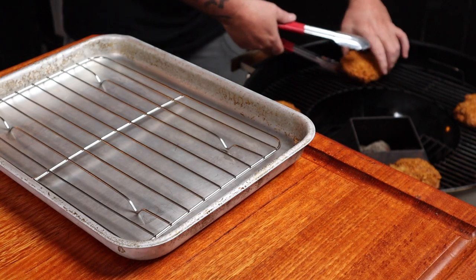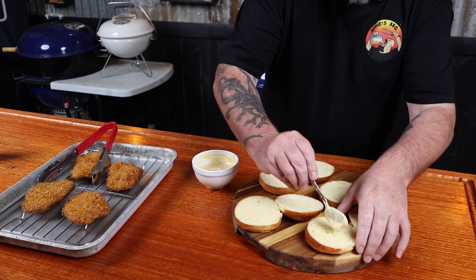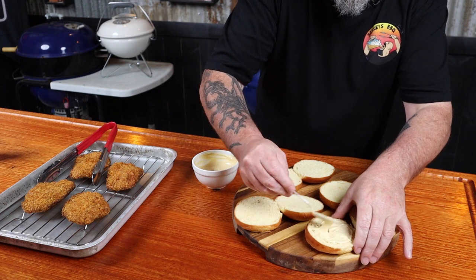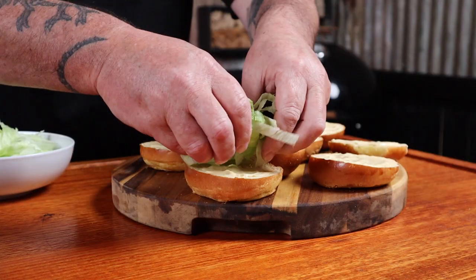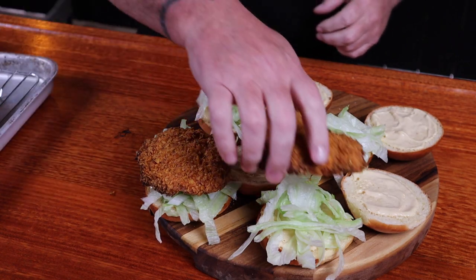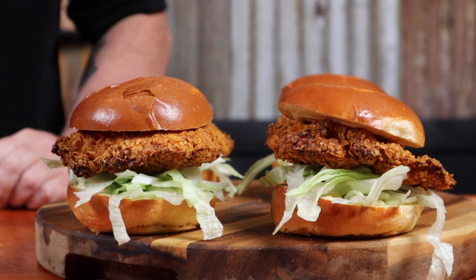I've just checked the thighs and they are reading over 74 degrees Celsius, so that means the chicken is done. It is time to get them off the grill and onto a wire rack. We can add the buns to the grill just to toast them up a little bit — they'll only take a couple of minutes. Once the buns are lightly toasted, add a little bit of that hot sauce Kewpie mayo to both the top and bottom bun. Add some sliced lettuce to the bottom bun and top with a crispy chicken thigh. Give that a heart and enjoy a super crunchy chicken sandwich or burger.